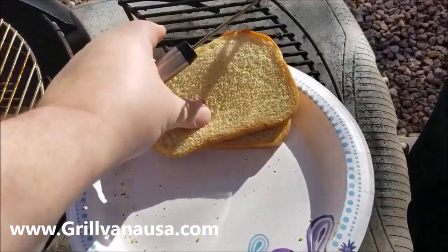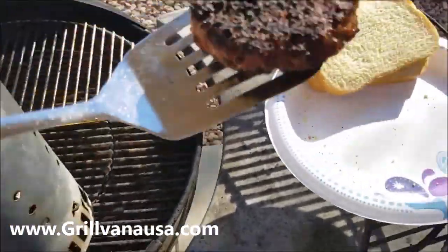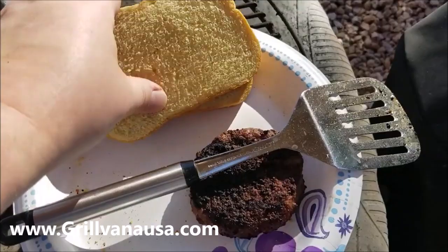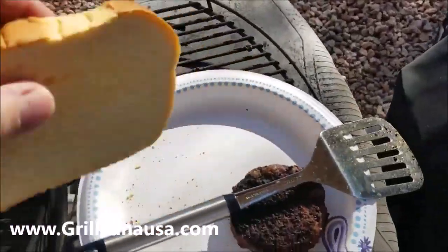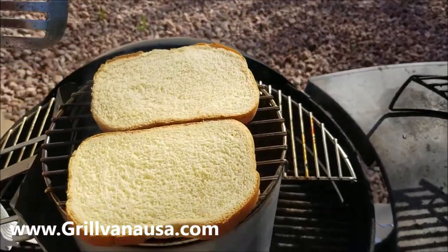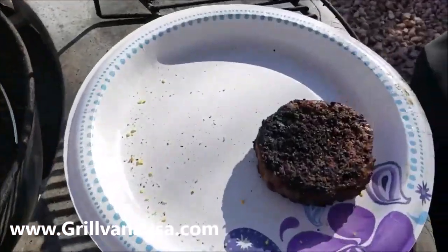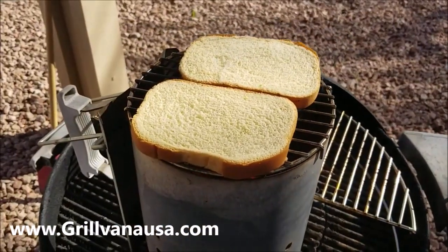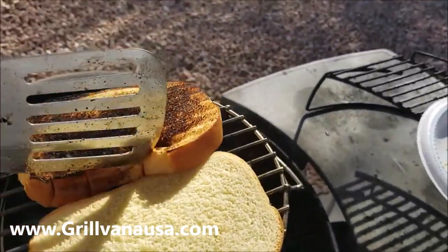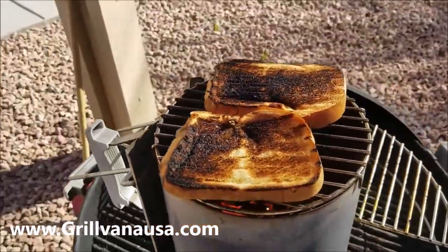So burger's done and I got some regular white bread — I'm not a big fan of regular buns. Look how nice and easy this comes up. I'm going to toast my bread right on the Chimney Maid. BBQ Rando approves this. I'm going to take a few seconds. Look at that delicious burger. It's going to char it up just for a moment because I like that.